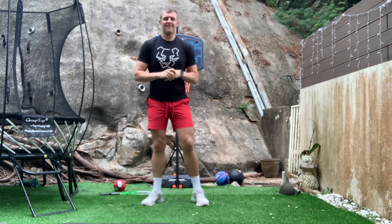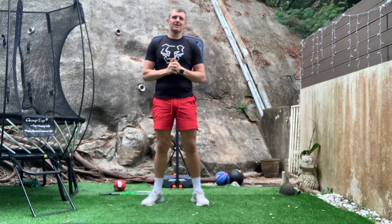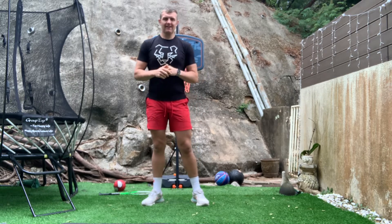Good morning FIS and welcome to Wake and Shake with me, Mr. Pincott. I am here again today to give you an opportunity to wake up and get ready for a big day of online learning.